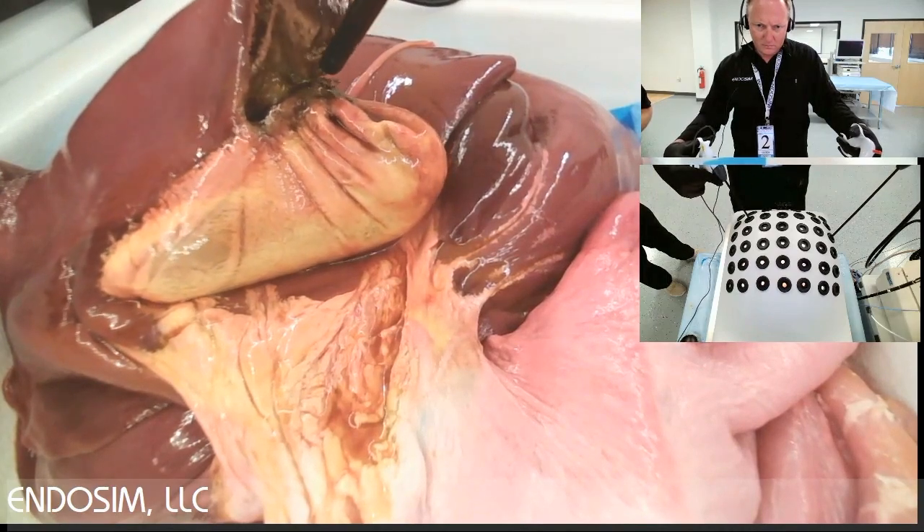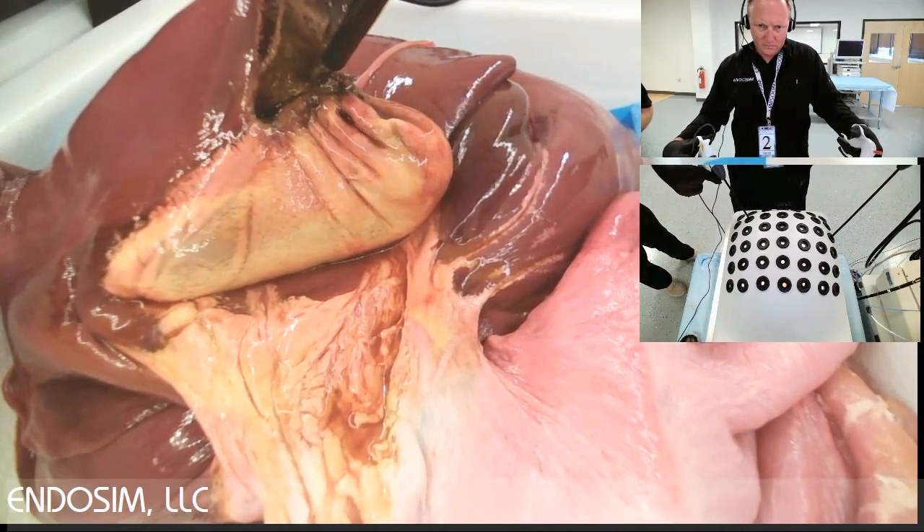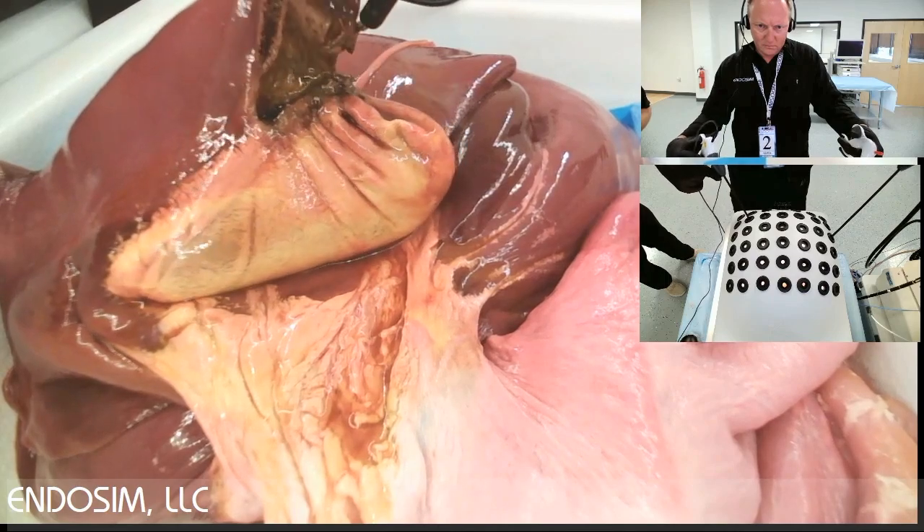The Lab EZR is equipped with a computer to facilitate online virtual training using the Endosim VR training software.